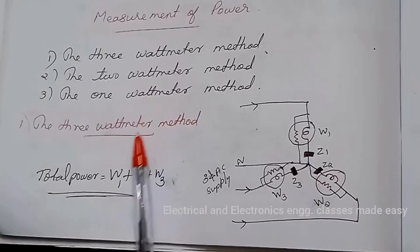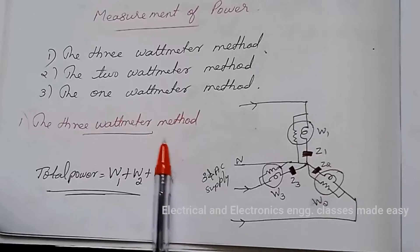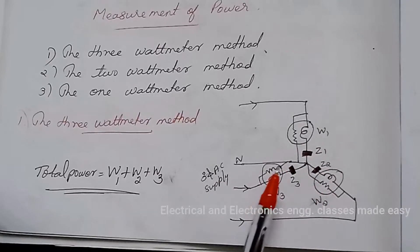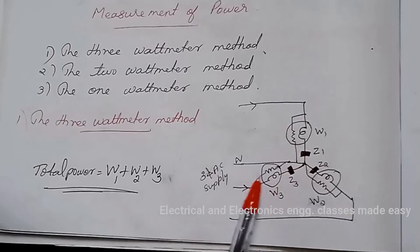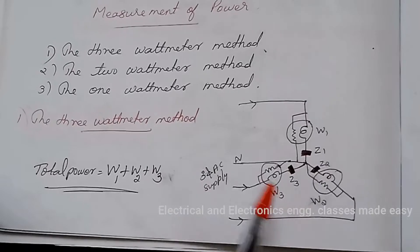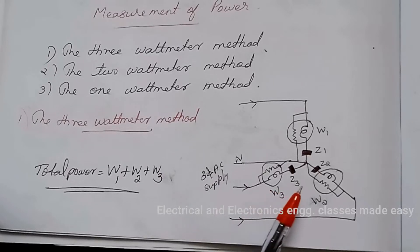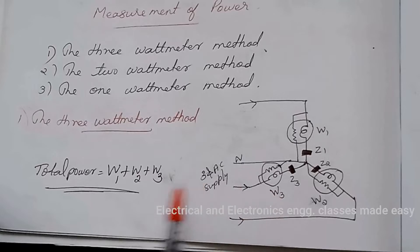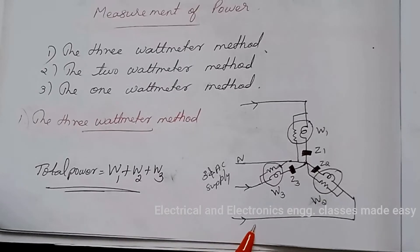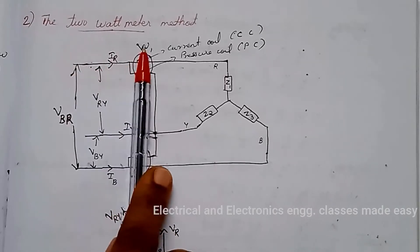Let us study the three methods in detail. First, the 3 wattmeter method. This method makes use of three wattmeters, one included in each phase. The electrical connections are as shown in the figure. Let W1, W2, and W3 be the wattmeter readings. Then the total power will be equal to W1 plus W2 plus W3.